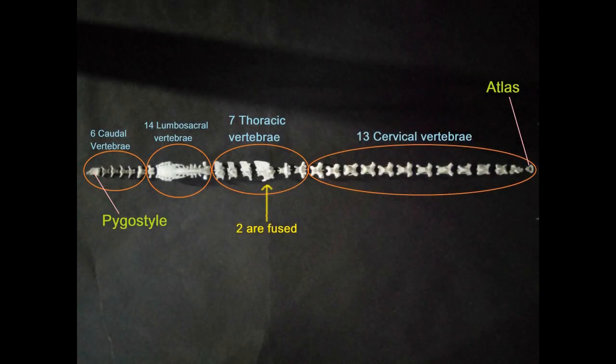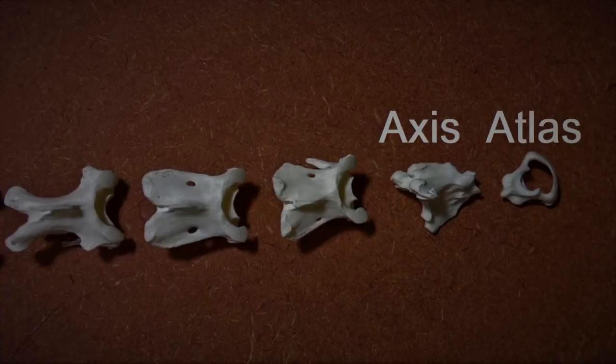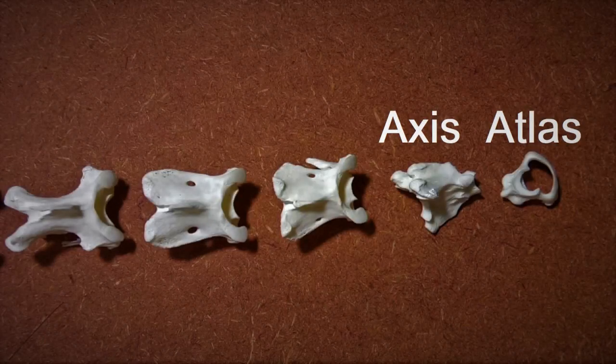As you saw in a previous video, chicken has altogether 40 bones in the vertebral column, starting with the atlas bone and ending with the pygostyle or the tail bone. Let's take a closer look at the first four cervical vertebrae. The atlas and the axis bone are morphologically quite unique and differ from the rest of the vertebrae, so identifying them from the pile of bones won't be much of a problem.